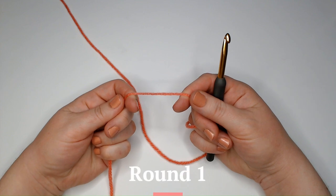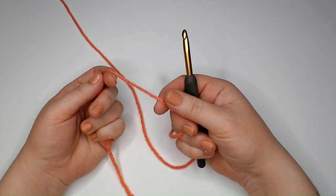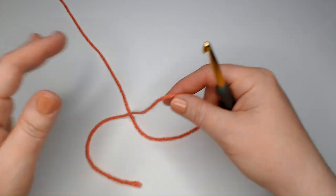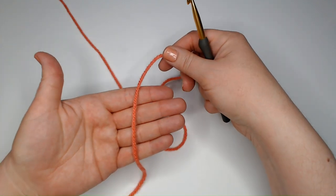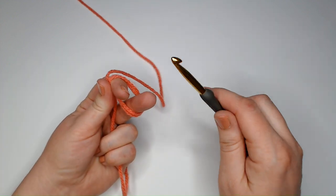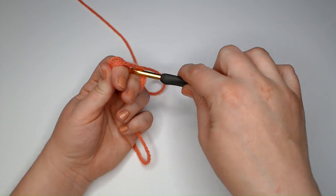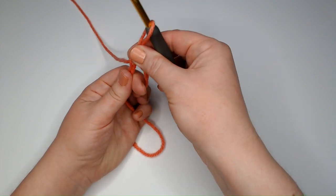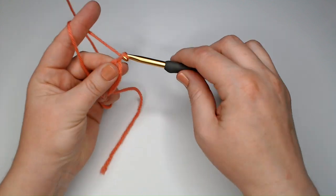We are going to start with a double magic circle. If you don't like magic circles, you can start with a chain loop — just chain four, make a loop, and make your stitches into that instead. I like to use double magic circles, so I'm going to put the yarn in my hand, wrap it around a couple of my fingers twice, then hold it in place. Insert my hook into those two circles and pull up a loop. It's kind of loose here so I'm going to secure it, then tighten it up and chain one to secure it.